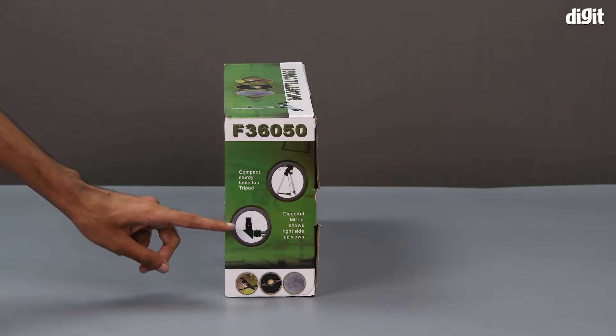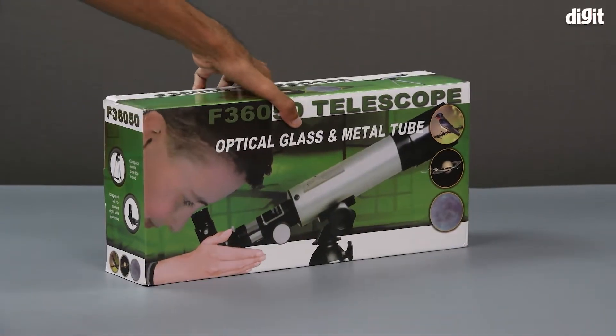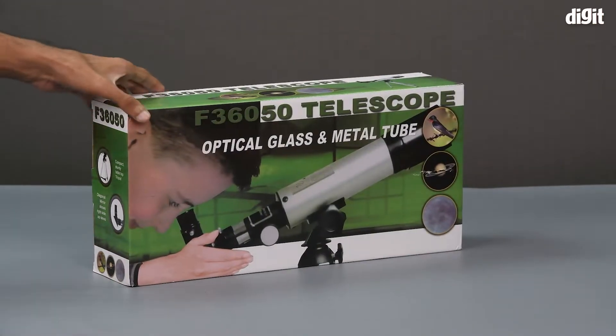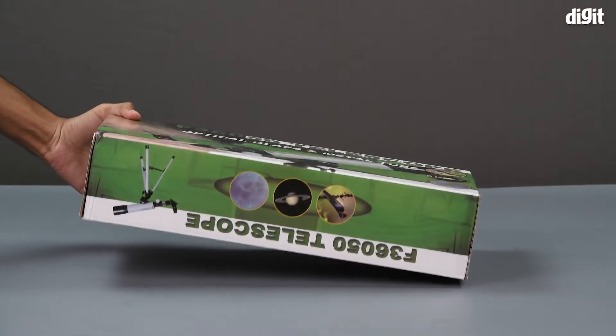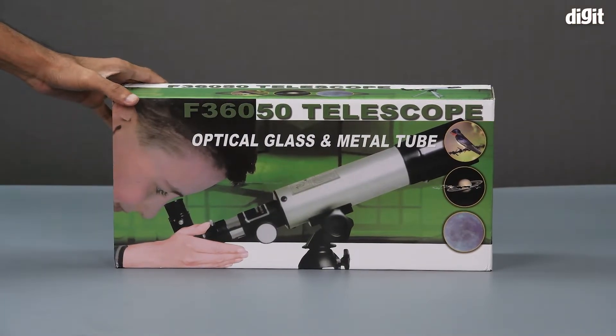Here we have an image of the diagonal mirror that shows a right angle when set up correctly. Underneath that we have the same images we have already seen before. The left hand side of the package is the same as the right, and the bottom is the same as the top. That's about it on the outside of the package.